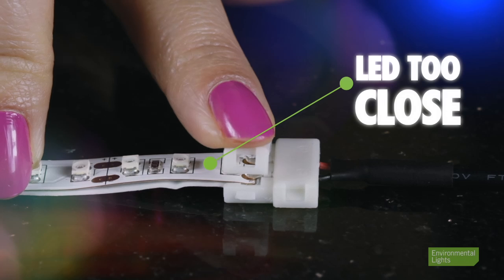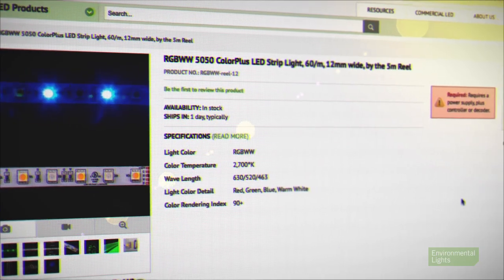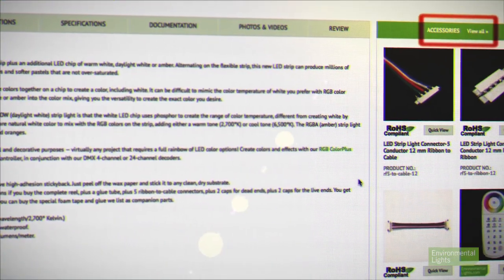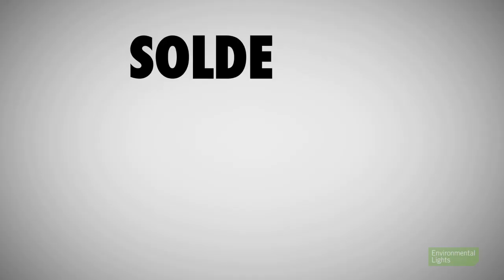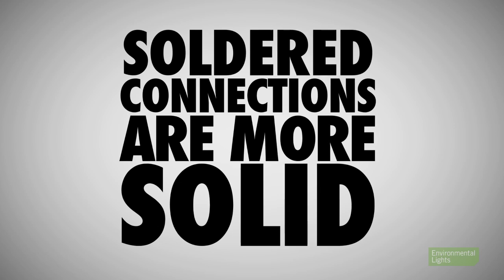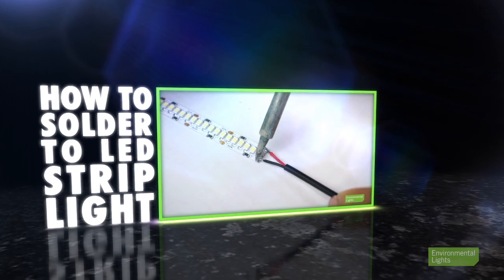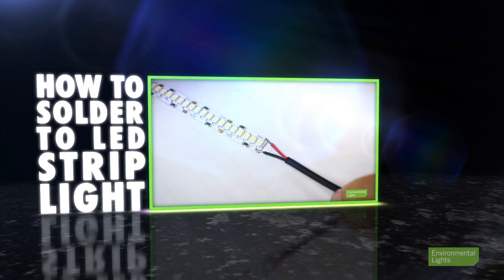If in doubt about what connectors can be used with a particular LED strip, please consult the accessories list for that strip on our website. Third, soldered connections are more solid mechanically and can carry more current than most clip-on or fold-over connectors for strip. For your reference, we have a video on how to solder to LED strip light.